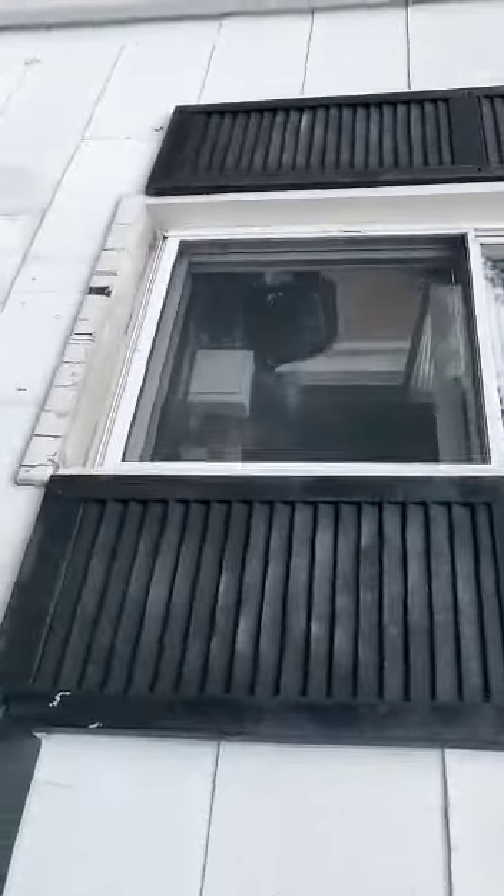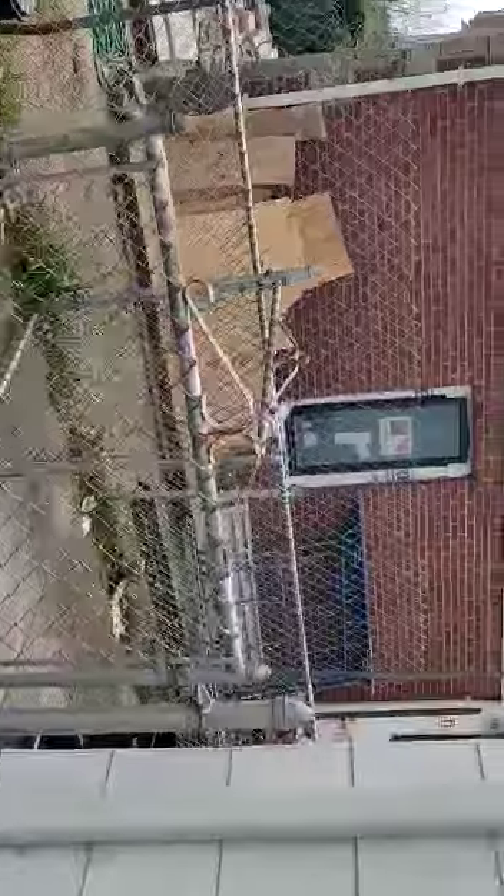This is the area we want to paint. There are windows here. We want to paint the house in two colors — one color for the whole house, and the other color is for just the bottom side here. We want to keep it the same dark color on the bottom.